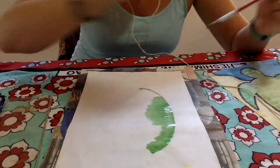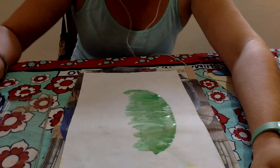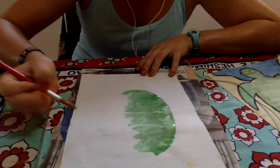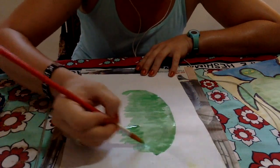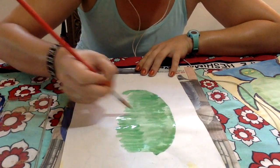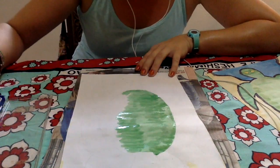I'll paint this and then we'll come back for the next step. Because I am right-handed, I'm starting on the left-hand side and painting to the right because I don't want my hand to smear the paint. If you are left-handed, you will start from the right side and paint to the left.